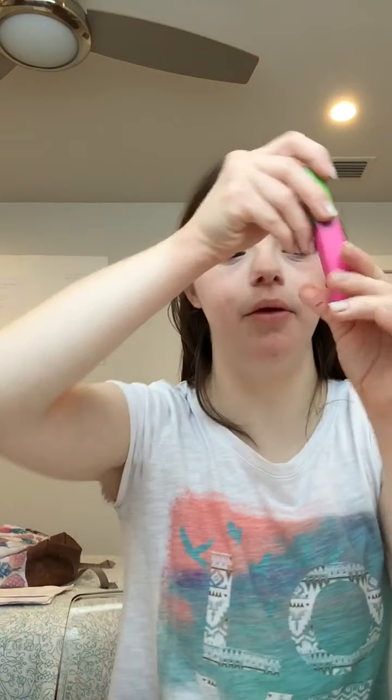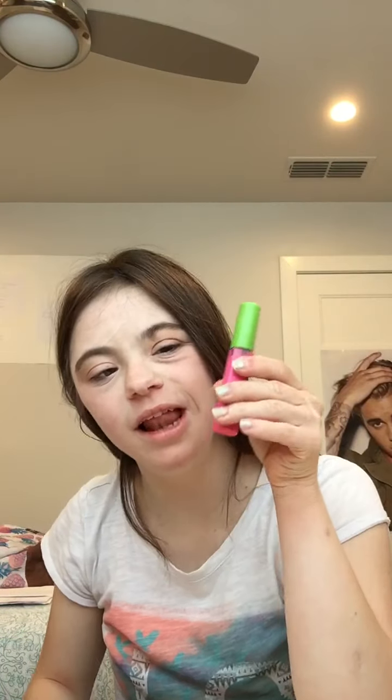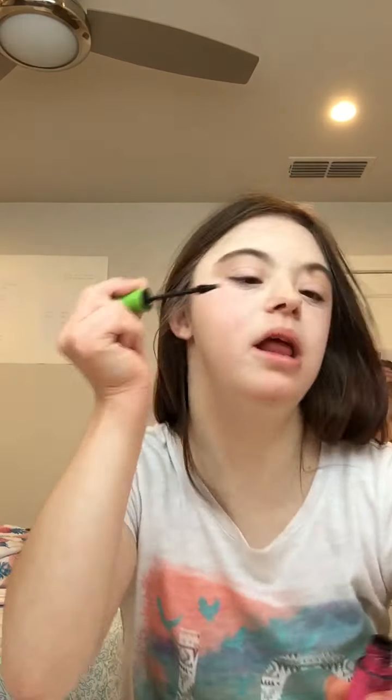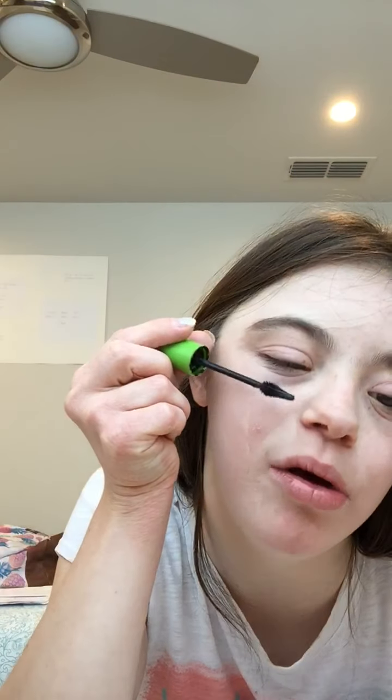I'm going to have a lot of mascara on. I'm going to put some concealer on here. I'm using a Good Lashes mascara from Maybelline. I'm just going to put it on my lashes.